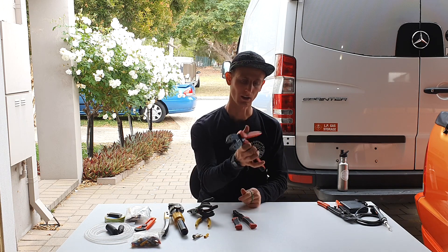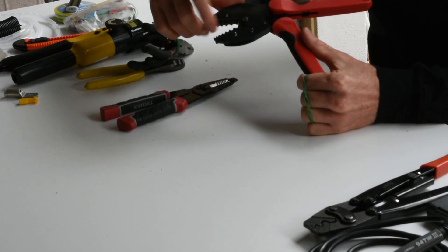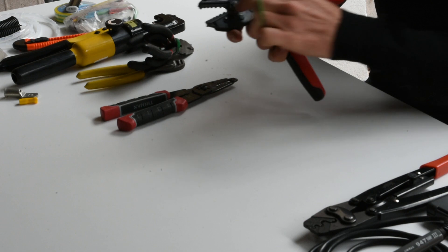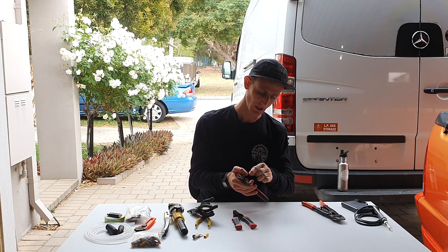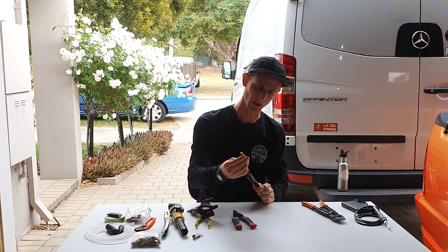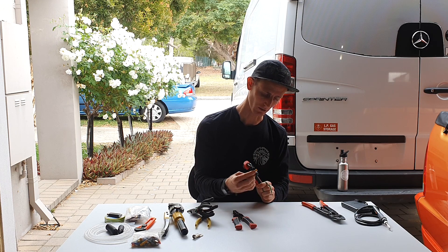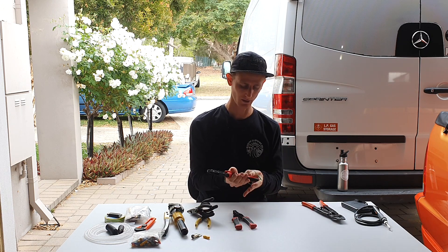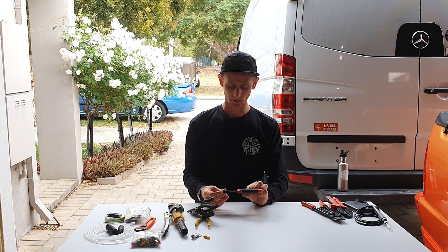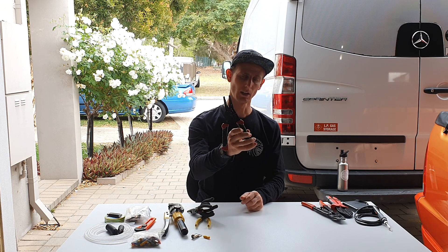The next is the opposite of that one — this is a crimping tool for insulated terminals. The little teeth are rounded rather than sharp, so this is designed for your little lugs and connections that have insulation around them. It's designed to not damage the insulation but still crush the inside and secure it onto your wire.